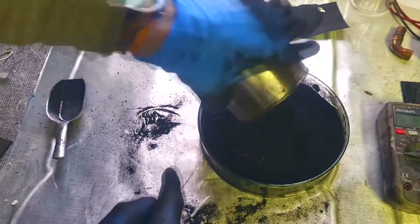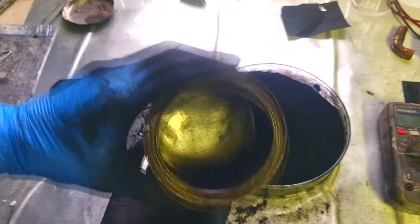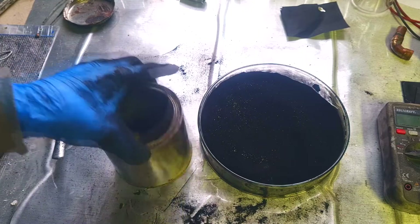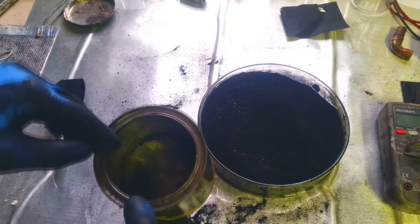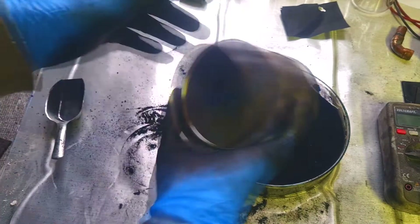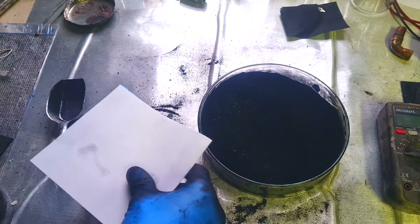Actually, I need to put some paper on the bottom of this container because in the middle I will put a copper pipe and I don't want to get a short circuit between the positive and negative if I push the copper pipe too deep into the can. For this reason I will isolate the bottom with a piece of paper.